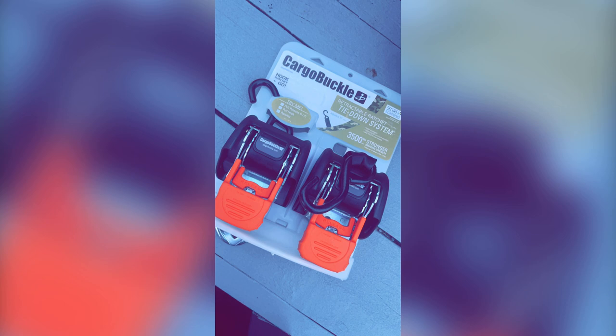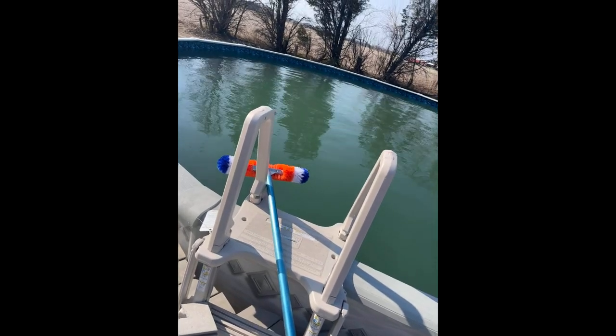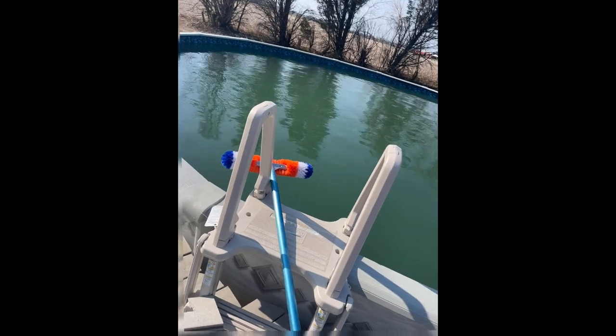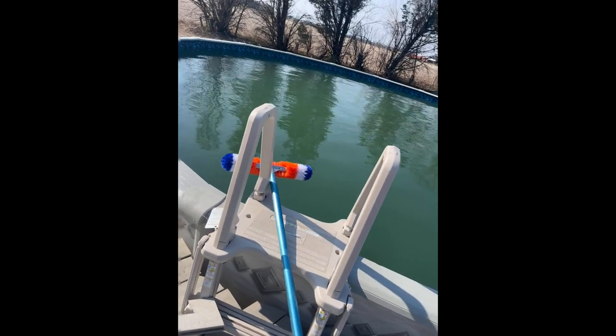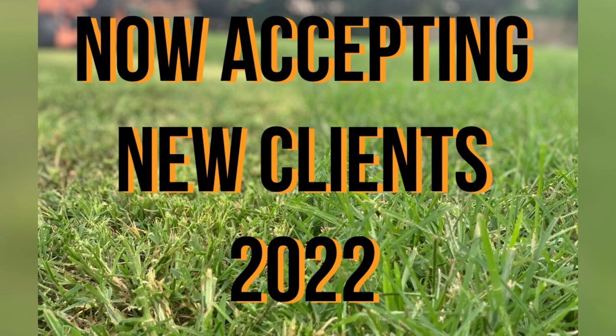Is anybody else ready for spring already? We actually started working on the pool today because it was so nice out. Don't mind that it's a little green right now — that's our new brush from Amazon, and we're going to get it cleared up and ready to go. With that being said, we are still accepting clients for our 2022 season.